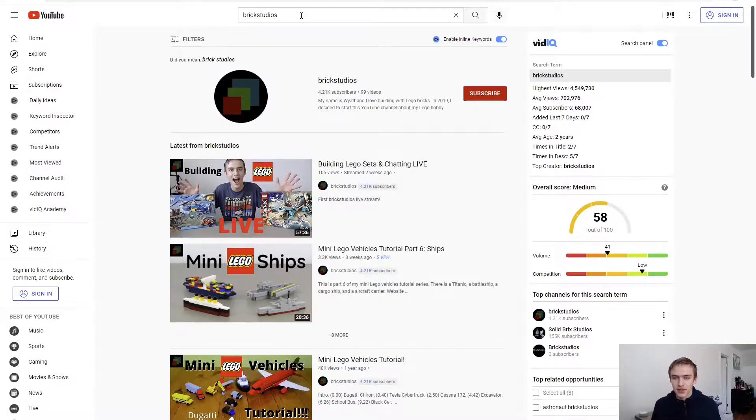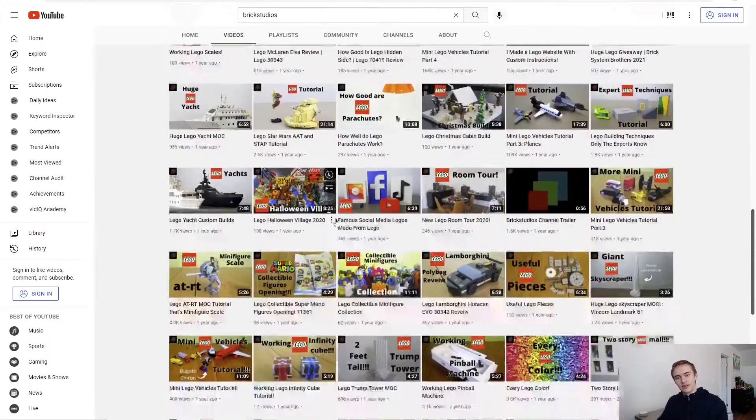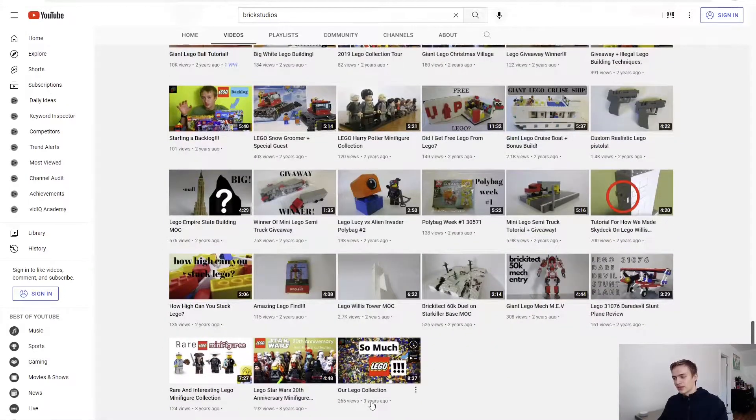So I had to think about what I should do for 100. My idea is I'll react to my old videos - some of the older ones - and you guys can see my reaction. The old videos were from a long time ago, like three years ago - 2019. That was a long time ago.